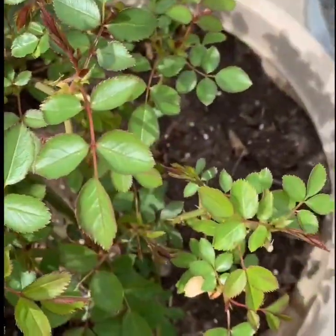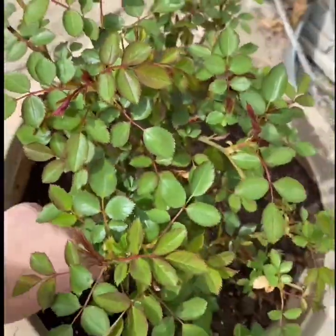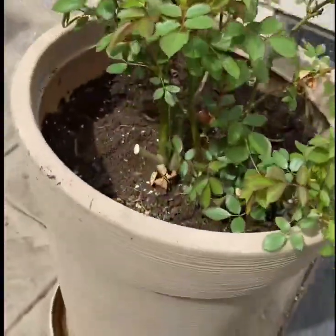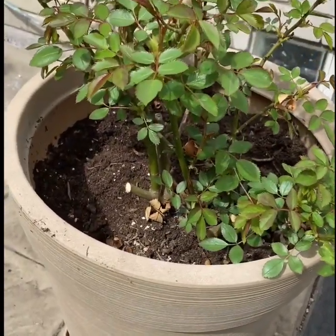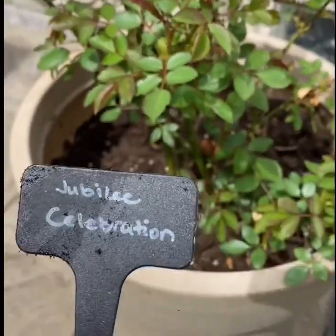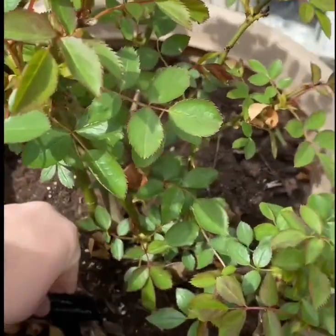These are my patio roses — they've been doing great. This is the south-facing side of my house and it gets sun all day, so they love this spot. They're patio roses, so they've been in containers now going on their second year.